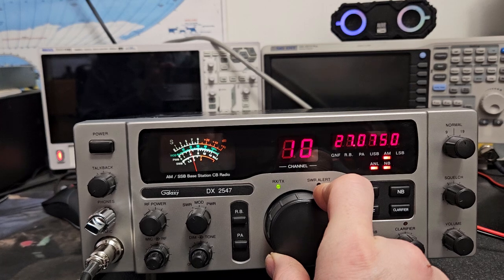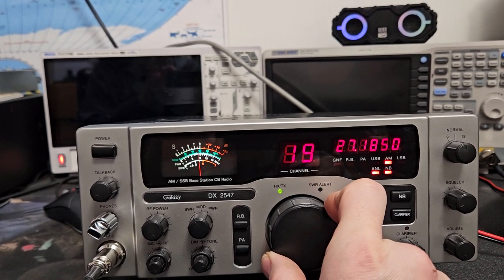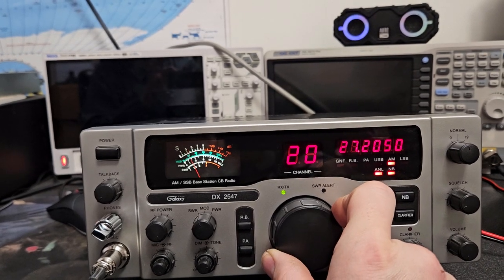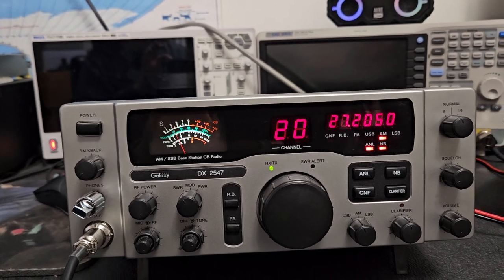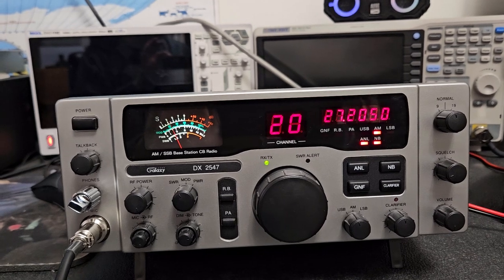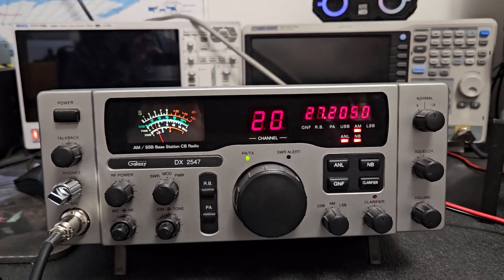I might literally put this in line — this might go over on the other side of the desk — and just use this radio the way it is. I haven't made that decision yet, but I'm really glad nobody bought it. Probably nobody bought it because I said some not so nice things about it in the description, but at the time I was just kind of mad about it.